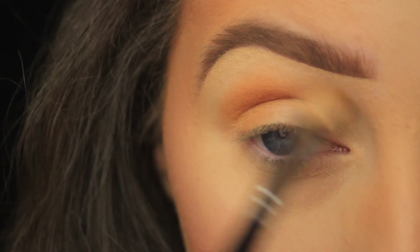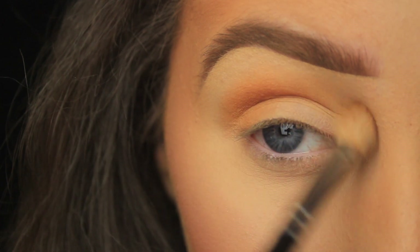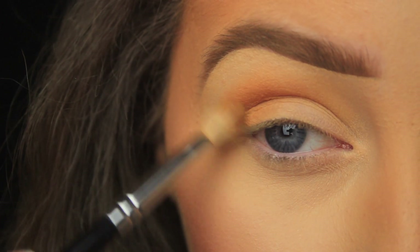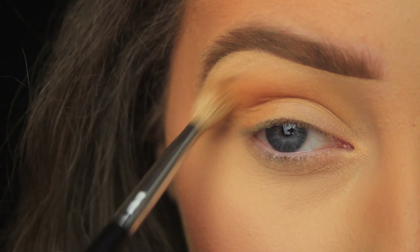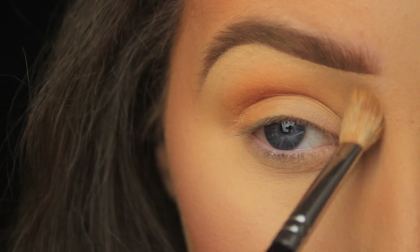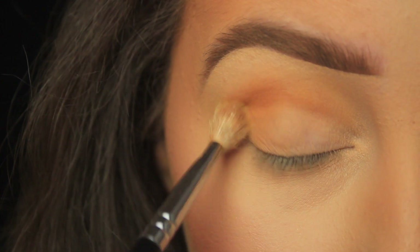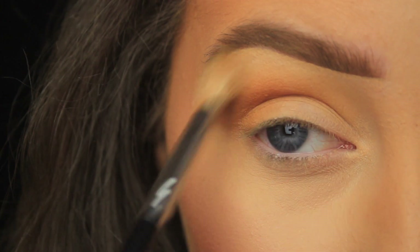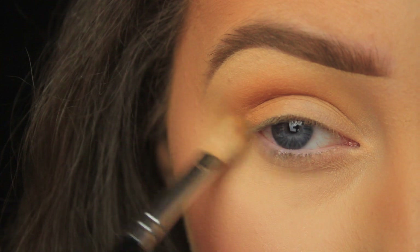I'm sweeping using circular motions back and forward to apply the shadow. This is in real time — I haven't picked up any more shadow on my brush. With less shadow on my brush, the higher I'm bringing it up in the crease, and this creates a nice fade. You want the shadow to fade out to nothing the closer to the brow bone you get. I'm also pulling the shadow outwards at an angle towards my brow to elongate the eyes.